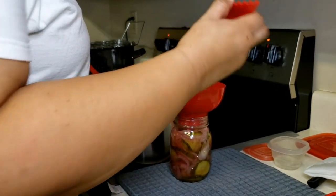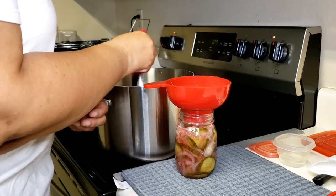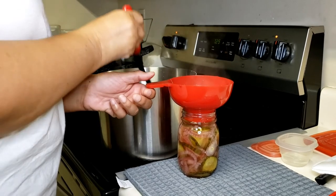For those of you that don't know what a one-to-one ratio is: if you put in a cup of vinegar, you put in a cup of sugar. If you put in two cups of vinegar, you put in two cups of sugar. That's one-to-one.